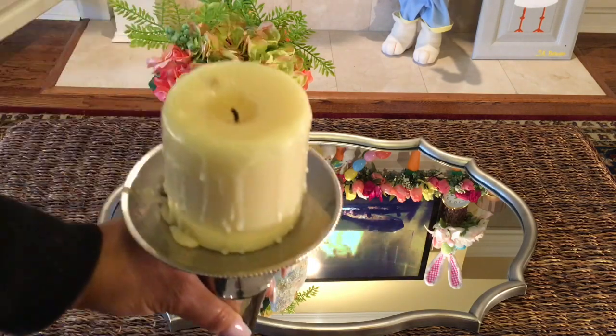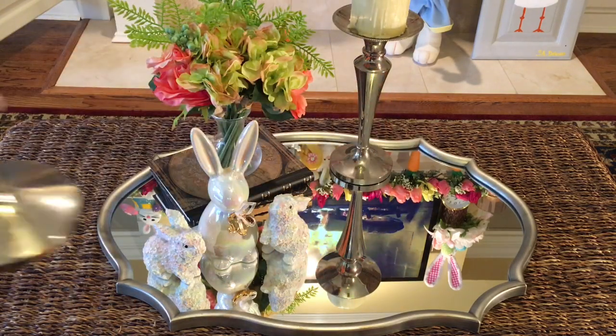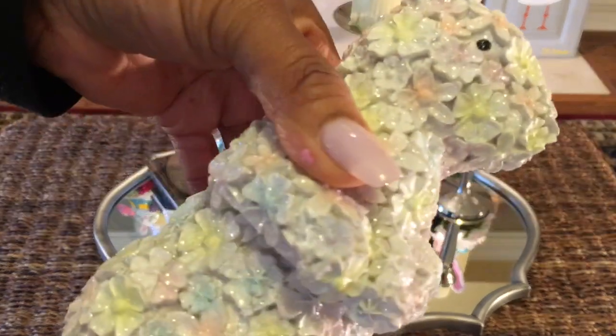It's always important to add an element of light to your tablescape. And these candlesticks are a perfect option. I personally like my candlesticks to be older and for them to be melted. It gives it more of a romantic look.